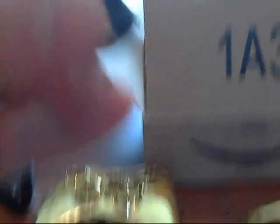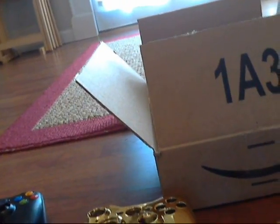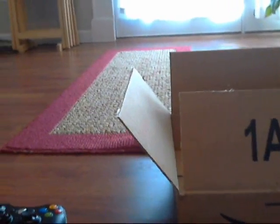It comes with two new thumbstick heads — the left analog stick and the right analog stick, which I really needed. It also comes with this plastic piece that fits in like that — I'll figure that out. I guess this is an extra piece. And there you go — that's the unboxing of my Xbox 360 golden case kit.